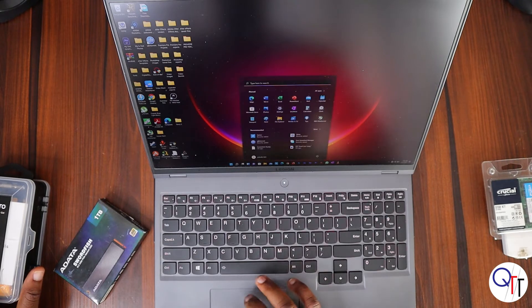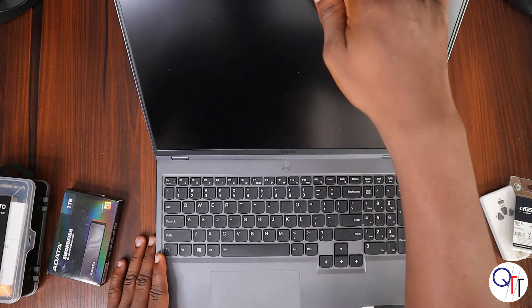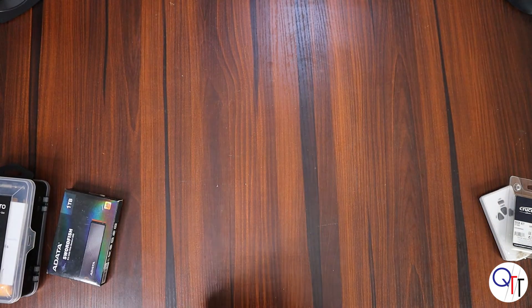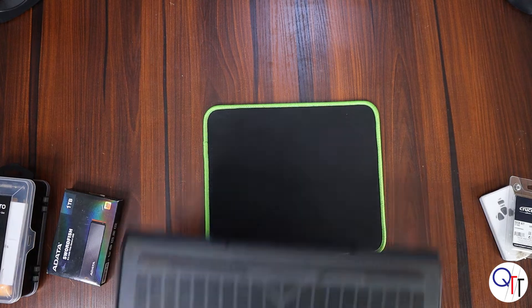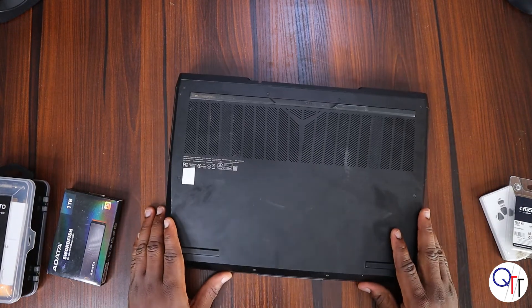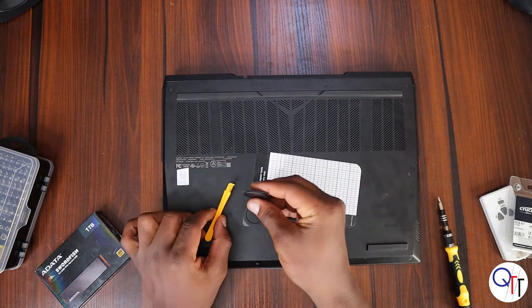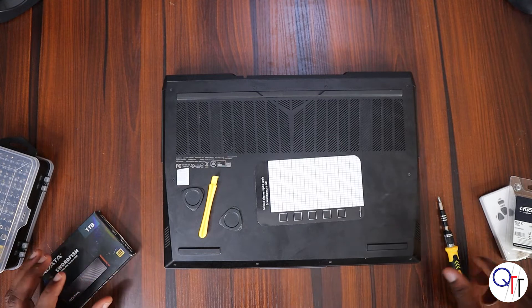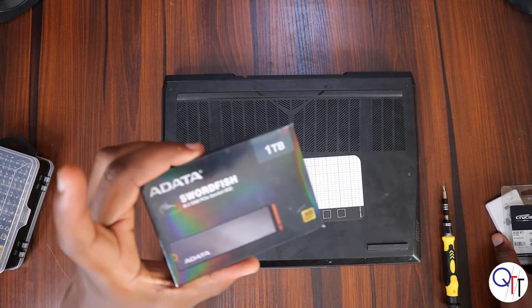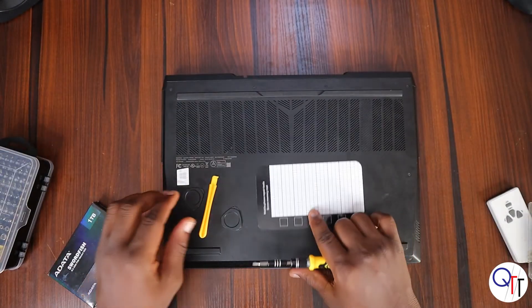I'm going to shut down my laptop right now. As you can see I'm running Windows 11 — looks very sleek. For this disassembly you're going to need a plastic pry tool, two guitar picks, a magnetic screw mat so you can keep track of your screws and their positions, and of course your additional storage and RAM sticks.